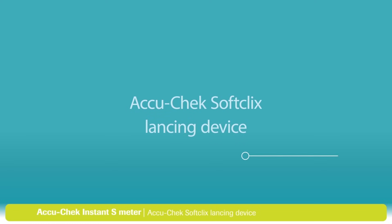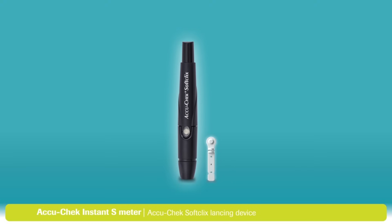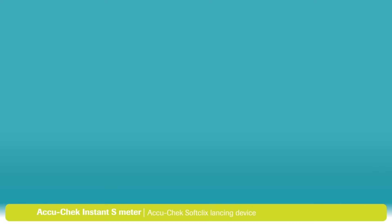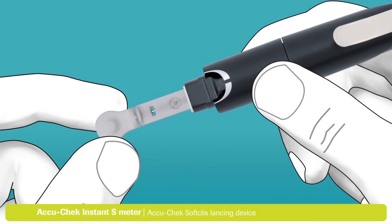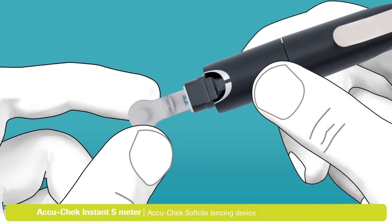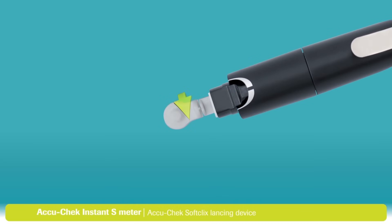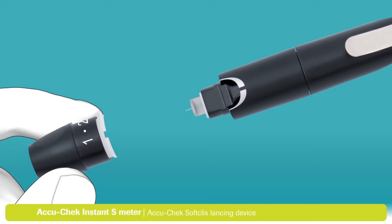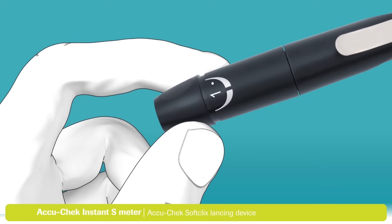Let's walk through setting up and using the AccuCheck SoftClicks lancing device. First, you will need to load your lancing device — for this, you will need an AccuCheck SoftClicks lancet. Remove the cap from the lancing device, then insert the lancet into the lancet holder and push it all the way in until it clicks in place. Twist and remove the protective cap from the lancet to expose the needle, then place the cap back on your lancing device, aligning the notch on the cap with the mark as shown.